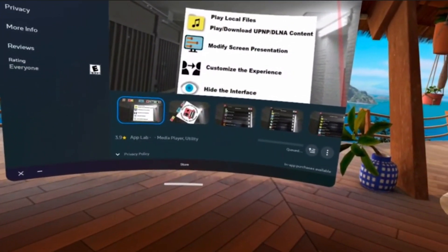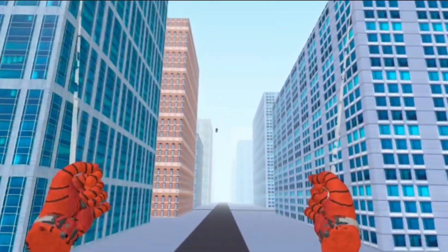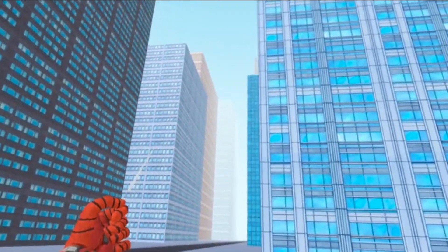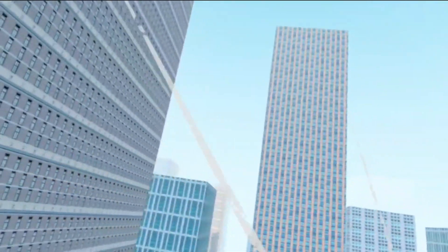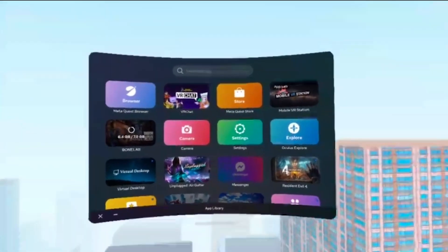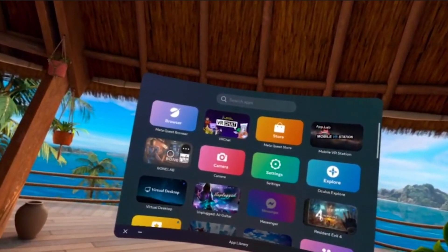Now that we have those two downloading, we'll just wait until it's done and I'll show you the next step. All right, the game is done. Thanks for keeping my iPad brain comfortable. Let's run Bone Lab.